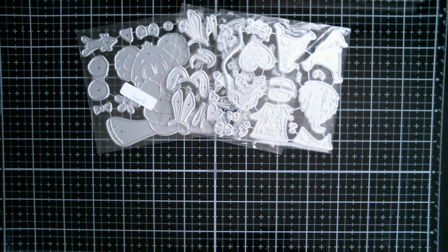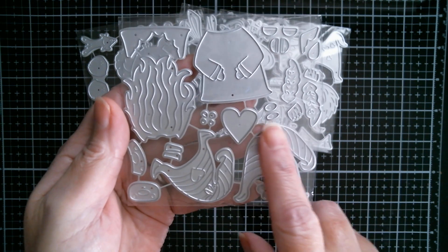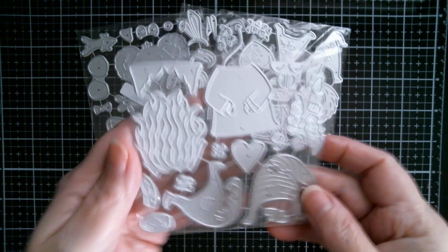Next up is another pair of gnomes. These look like Valentine wands — lots and lots of hearts going on there. And as I said, you have to make them to be able to measure them.